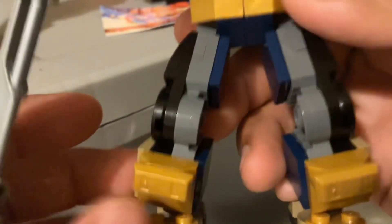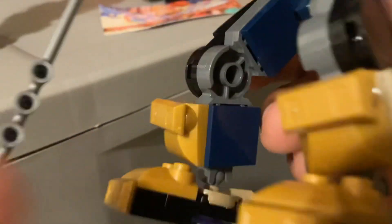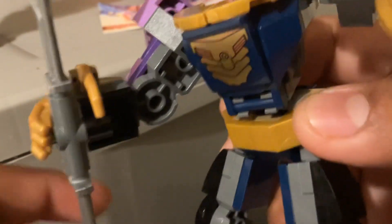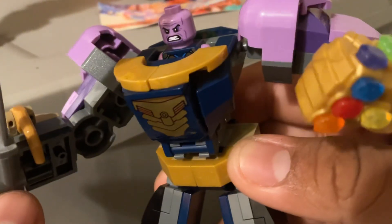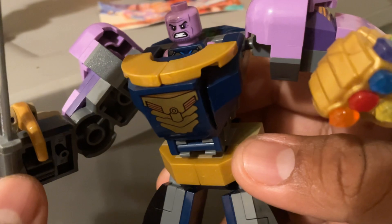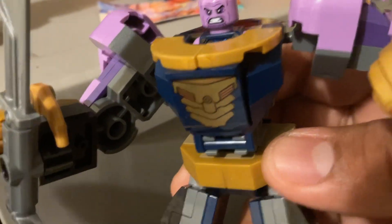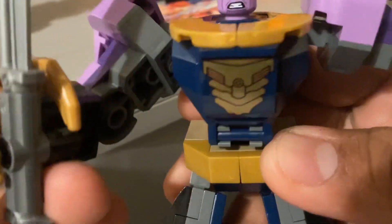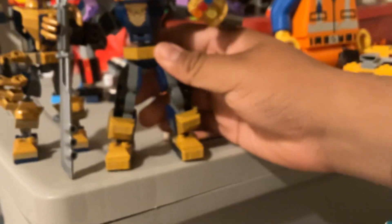I do like this figure even though some people don't like the Ninjago joints LEGO used. This one is way cooler. I don't care if you're not a fan of this — I like this set and you cannot make me not like it. I love it.